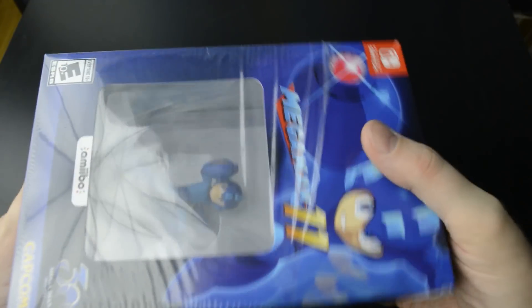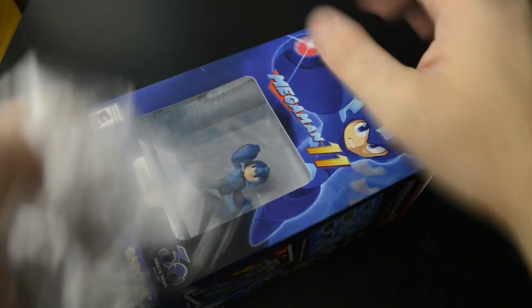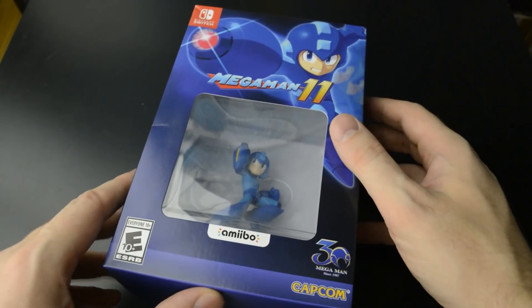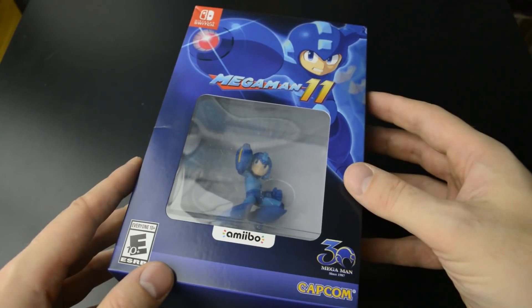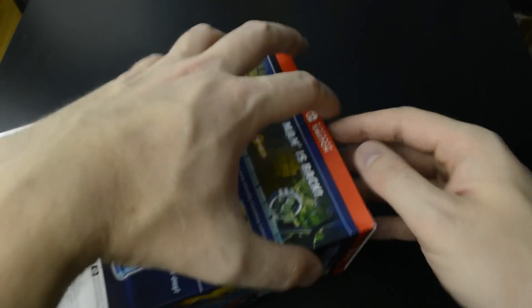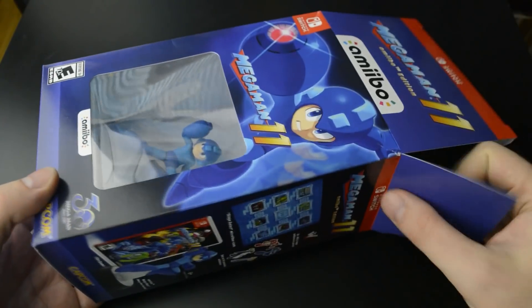Rounding out my Mega Man collection for the Switch — I just came back a month ago from Tokyo and got the Japanese versions of the Mega Man and Mega Man X collections. They are all in English language even from Japan, so pretty decent imported games there.